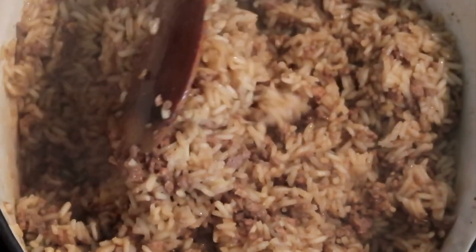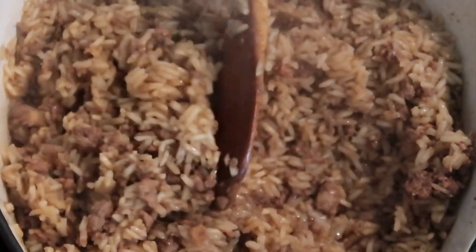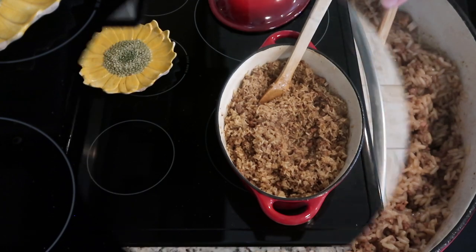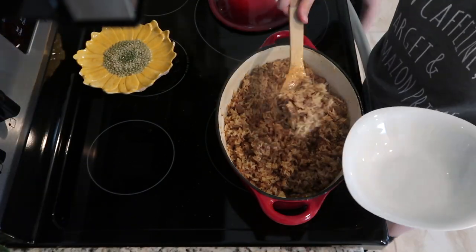It should be nice and fluffy like this when it's done. This was really good and we just ate it by itself as a meal, but it's also good as a side dish.